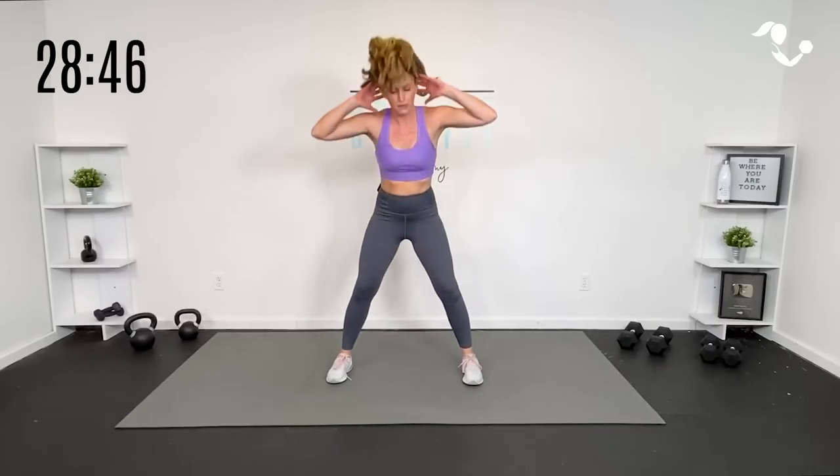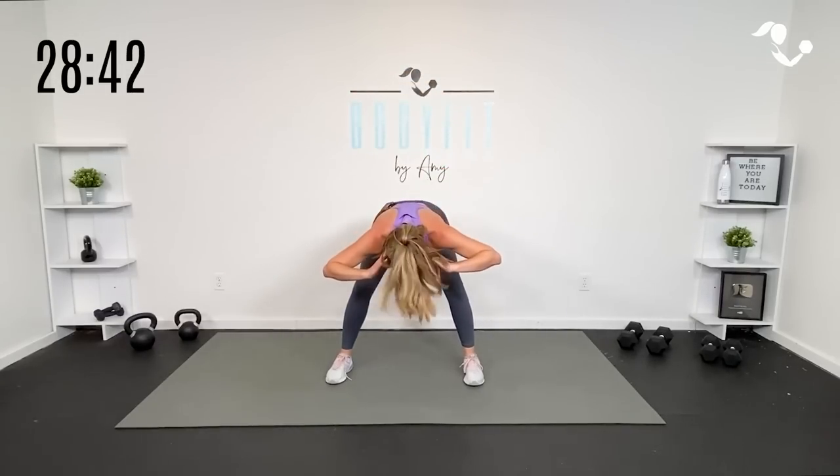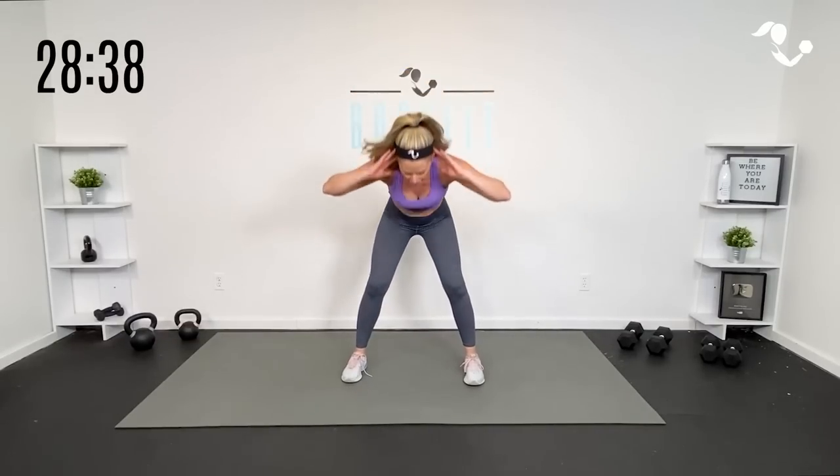We're going up the pyramid in time and back down in 30-second intervals. So we have a 30-second interval of exercise A, followed by a 30-second breather. Then we have exercise A for 30 seconds, followed by B for 30 seconds, then a 30-second breather. Then we go C, B, A, then D, C, B, A, and then we go back down, starting to take them away from exercise A.